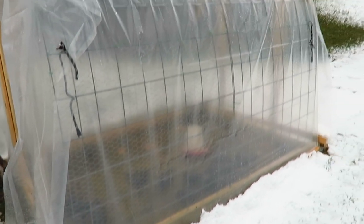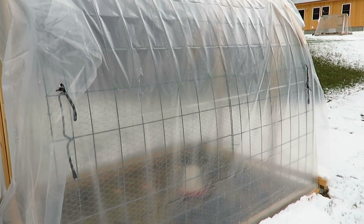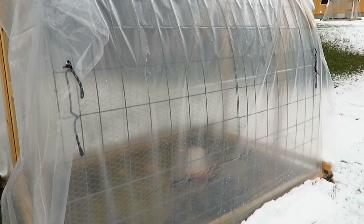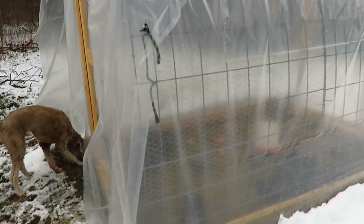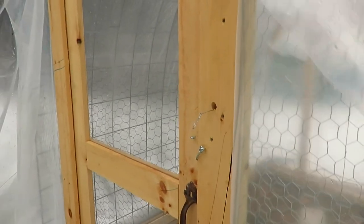I can take the greenhouse plastic right off and put a shade cloth over it, or I can just put a shade cloth over the greenhouse plastic and leave the sides open. The front you just take right off, open it up, and let the air flow through.